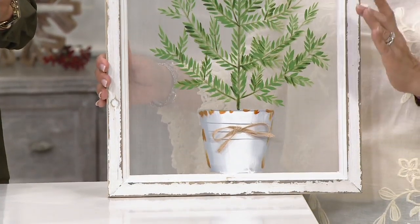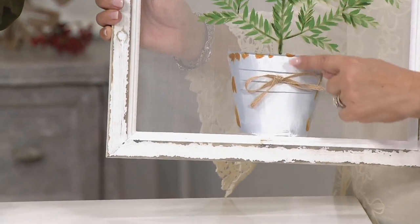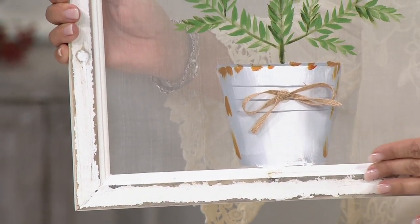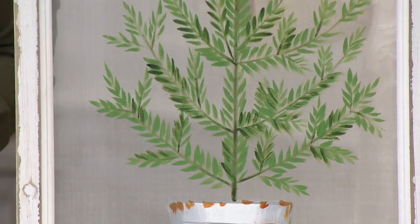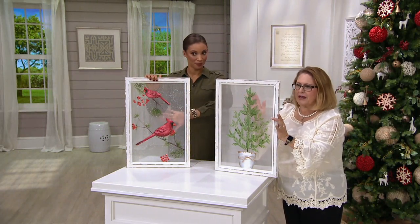These are paintings that are hand done everywhere you see here — this is all hand painted. On our little tree version, it has a three-dimensional little flat burlap bow on it, and you'll see the beautiful distressing that's on the frame. These are really nice size — two feet tall, about 16 inches wide. But this is mesh, so this is not a canvas; it is painted on mesh.